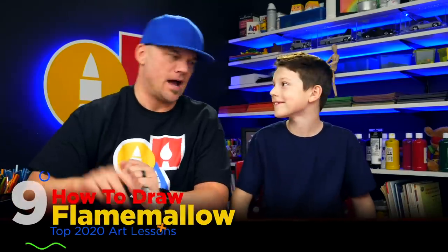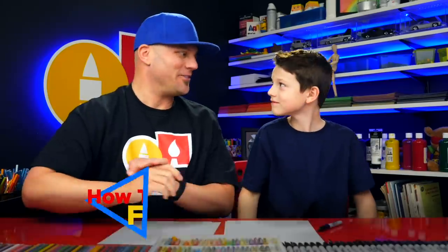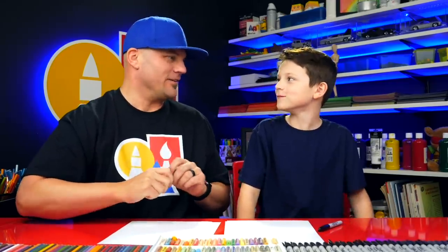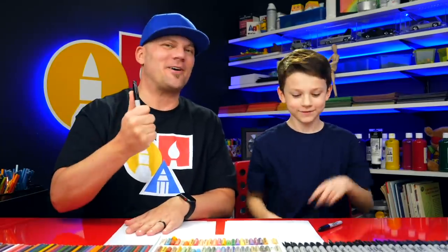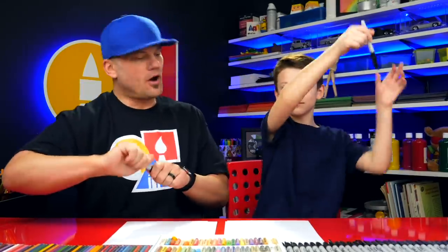This month we're helping the YouTube Kids app celebrate its birthday — it's five years old! Today I thought it would be fun to draw Flame Mellow. He's one of the characters at the beginning when you open up the app — a marshmallow that's on fire, one of my favorites. We hope you're going to follow along with us. You need something to draw with: markers, some paper, and something to color with. All right, let's start.